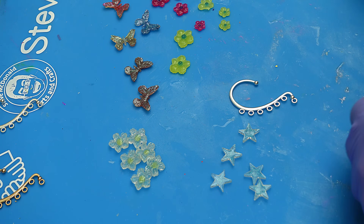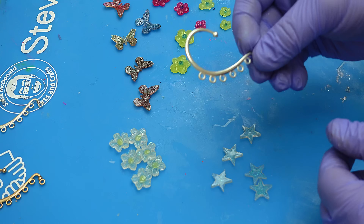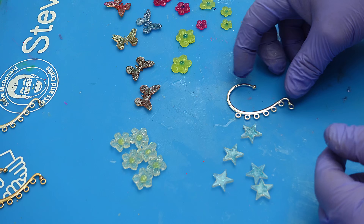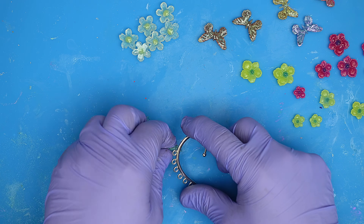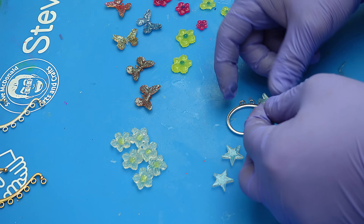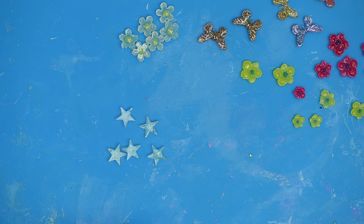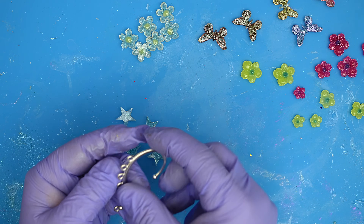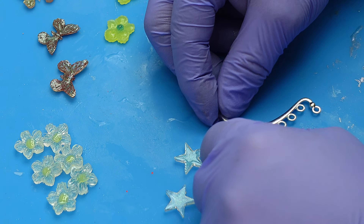Once you're ready to assemble these, the biggest tip I can give you is to make sure you know which way round you want everything to go. If I put the bits on facing that way, it's going to fit the left ear, so I need it the other way round. Put the ear cuff on your ear and think about which side the decorations need to be stuck on — you'll know exactly what I mean once you're doing it.